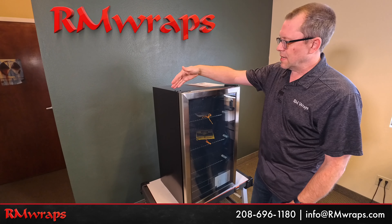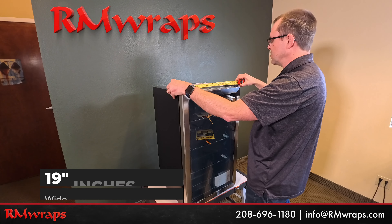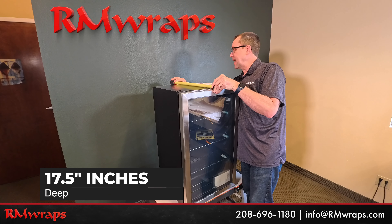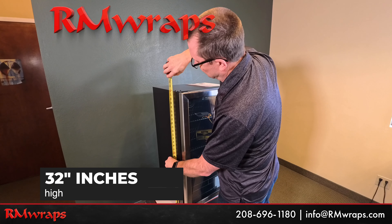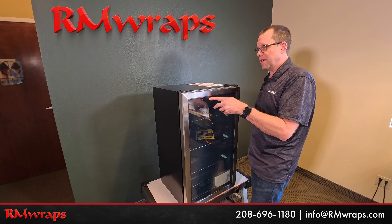The width right here is 19 inches, by 17 and a half inches deep, and the height is 32 inches high. So if you have a cubby hole that you want to fit it in, you can put it right in there.